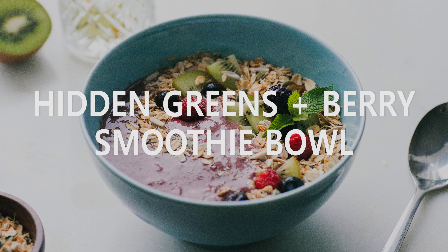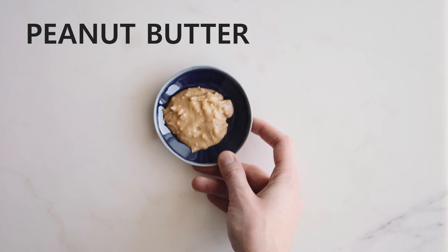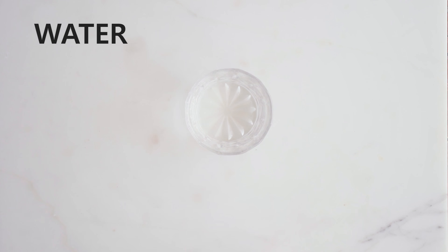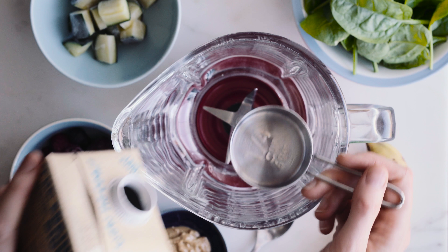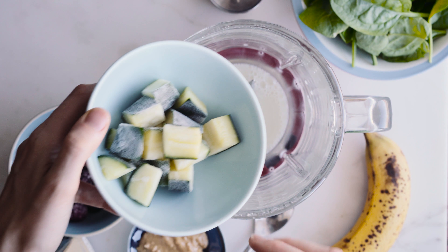Now comes a hidden greens and berry smoothie bowl. For this you'll need some frozen mixed berries, a banana, some frozen courgette chunks, some peanut butter, some spinach leaves, some plant milk, and some water. I'll start by adding the liquid to the mixer — I'm just using a normal standing mixer. Then I'll add in the frozen chunks of courgette and the frozen berries. I find I don't need any ice when I use frozen fruit and veg. Then I'll break up the banana into the mix and also add in the peanut butter. Finally, a big handful of spinach — you could use any greens you like here, maybe some chard or kale. Then I just mix it all up.